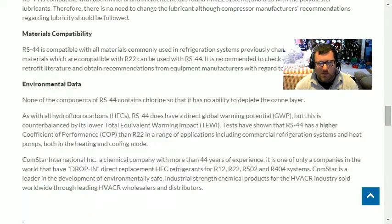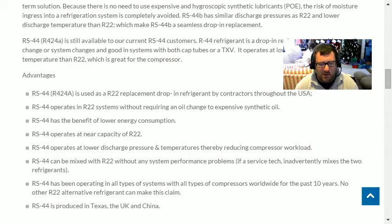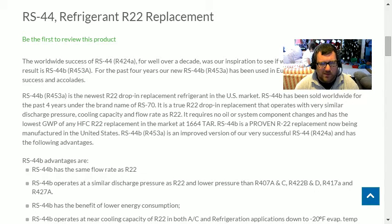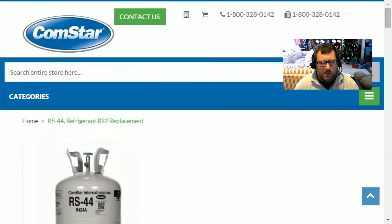To me RS 44 is very similar to R-422D and R-422B — it's using hydrocarbons to move the oil. I'd need to get more information about total capacity and efficiency because I'm sure it's going to be lower, like the 422B's and D's, which generally are lower than 407C.